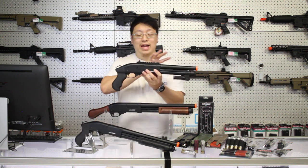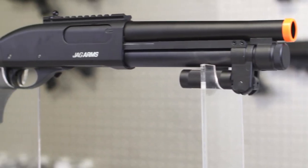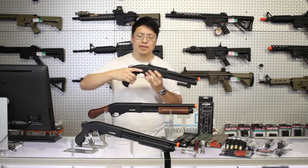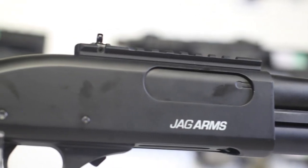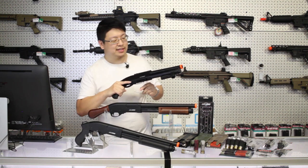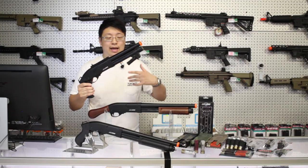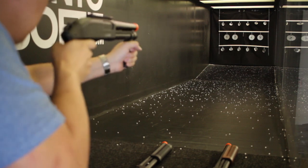Starting off the new models, we have the Jag Arms Super CQB, or the SCQB. We've carried this for a couple months now and people have been snatching them up quick. The shorter length makes it absolutely perfect for CQB. Throw it on a single point sling and you have a nice little backup that's so much fun you might just use it more than your primary. It comes with a little peep sight and a rail up top, but let's be honest, you're not really aiming these anyways. Under the barrel you can store one extra shell, but it is behind a cap so it's not the quickest swap. The pump is a folding design — you can either use it like a regular pump or fold it down for a vertical grip, which is a little easier to rapid fire.